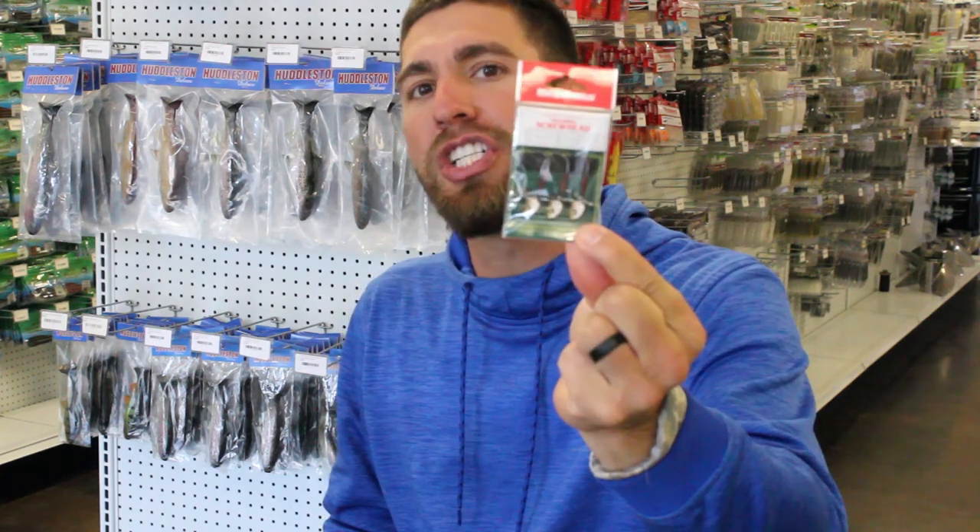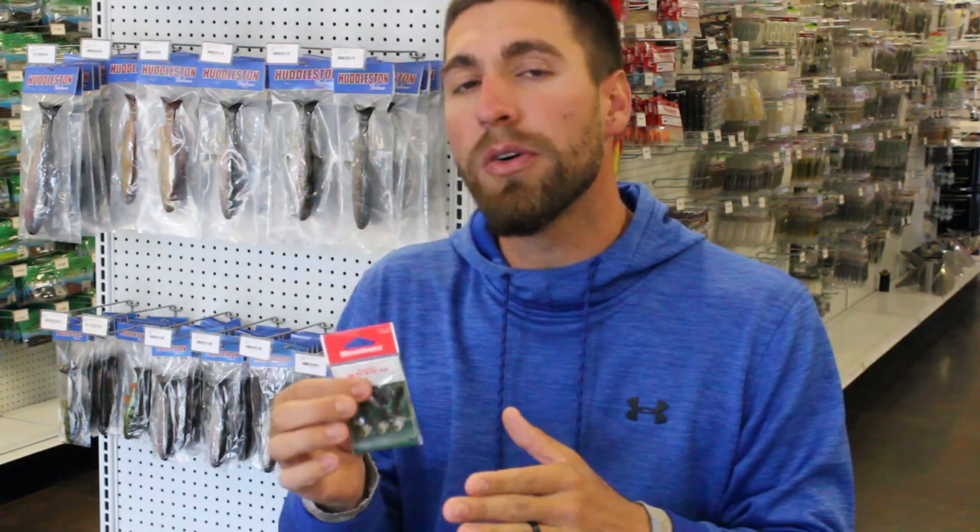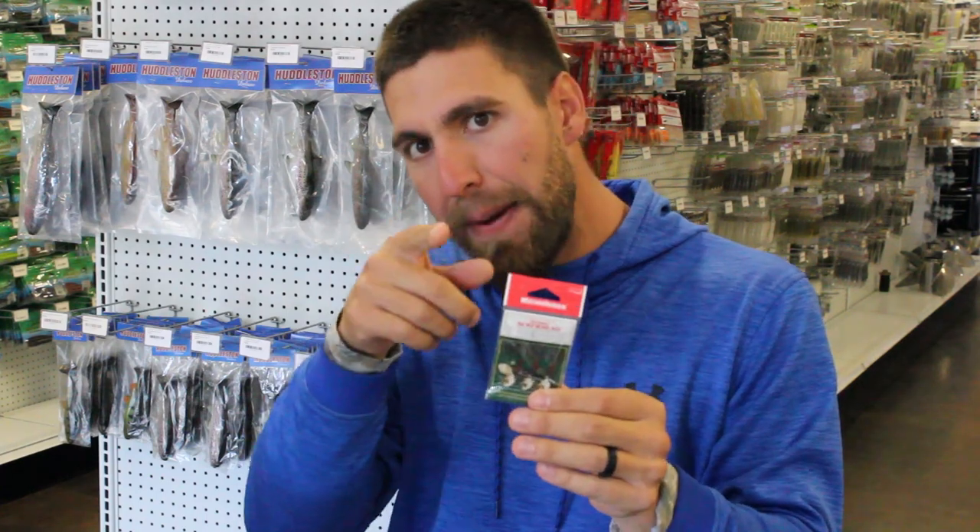It's the Megabass Okashira Screw Head. It is a small, very tiny finesse swim bait head with a propeller on the front, much like a spy bait. A spy bait traditionally has two props on it — they spin opposite of each other. And it gives that bait a little shimmy. Same kind of deal with the Okashira Screw Head: that propeller spins and it just gives that bait a little shimmy in the water.